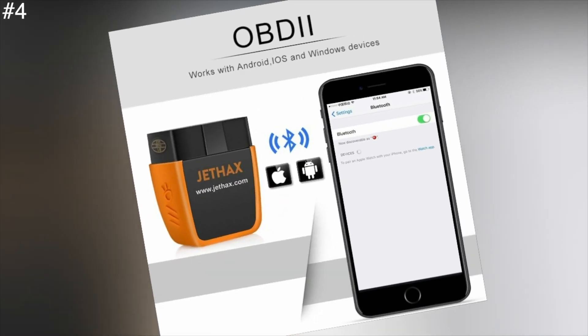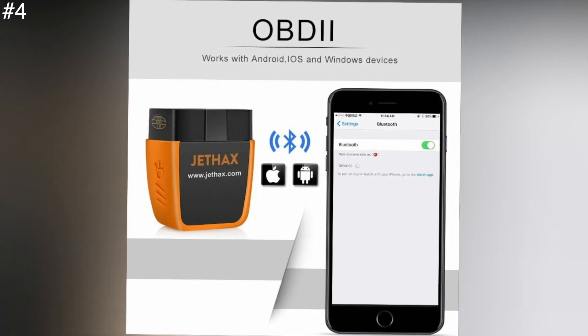Don't let its size or $30 price tag fool you. Jethax's OBD2 scanner not only tells you what's going on inside your car, but lights the way to plug it in.